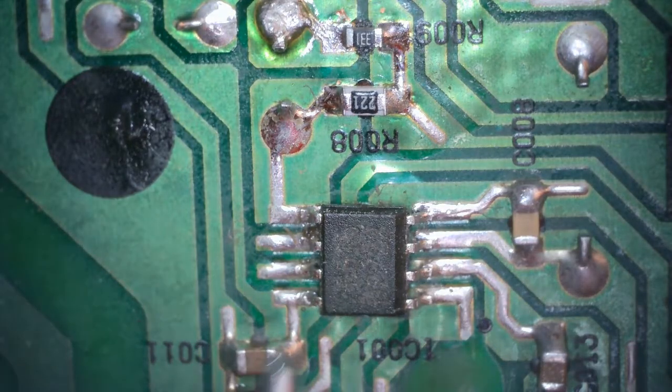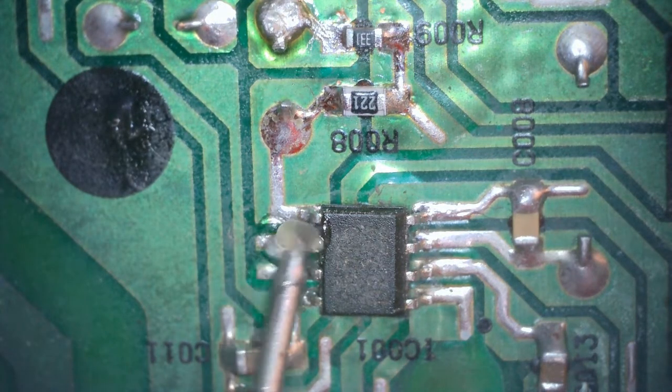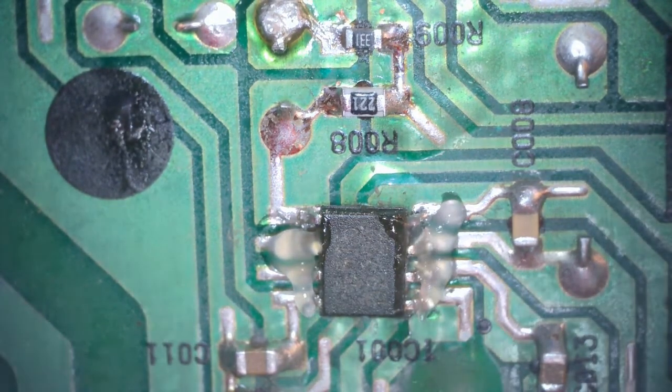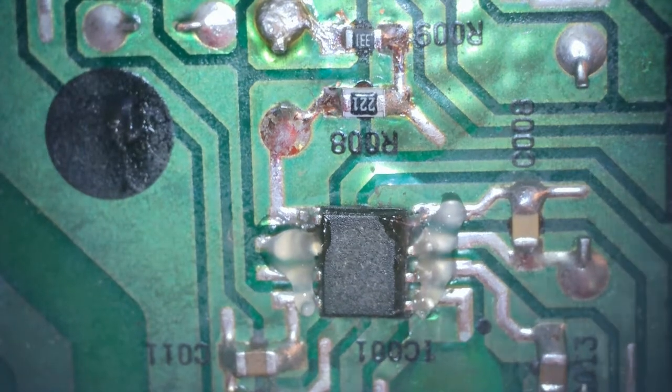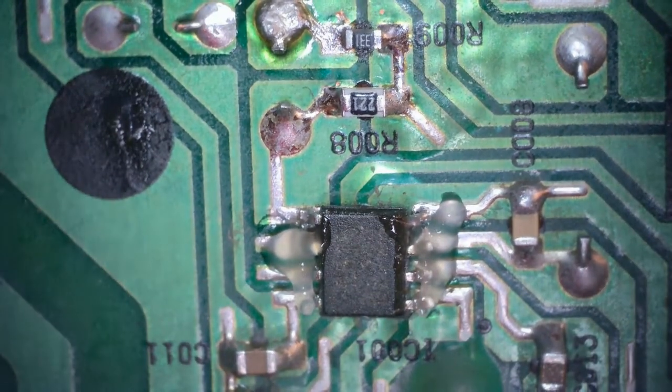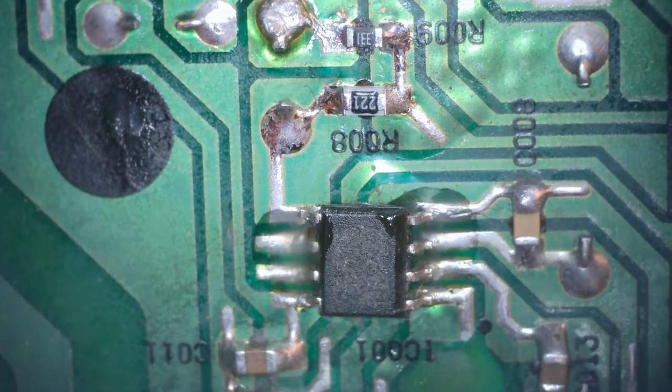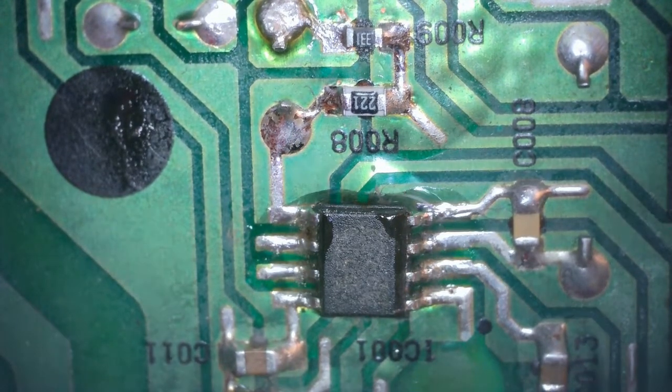Hi, this is just a quick update on the PlayStation power supply. In part one of this video, if you haven't seen it I'll leave a link in the description. I changed the resistor and the power supply actually worked, but after the video it stopped working — literally within 5 to 10 minutes it stopped working.